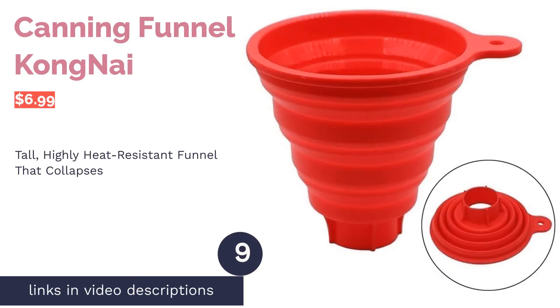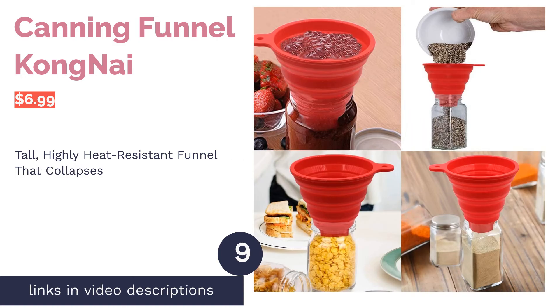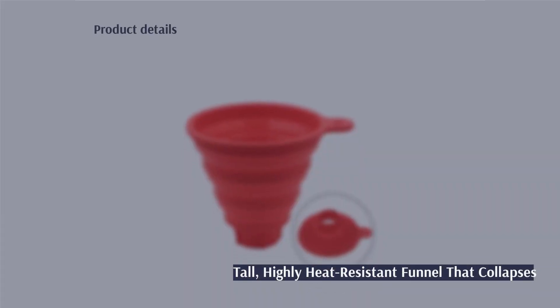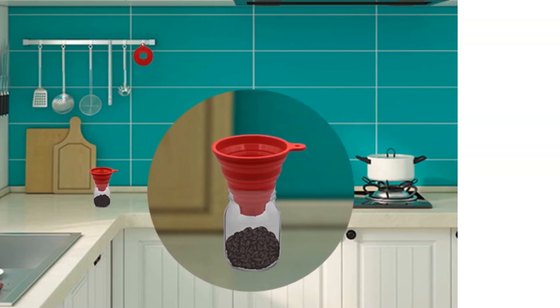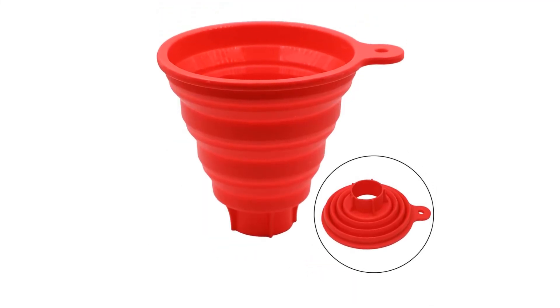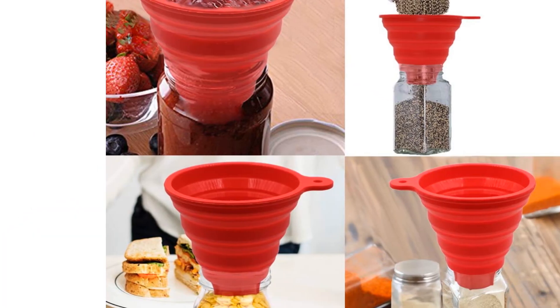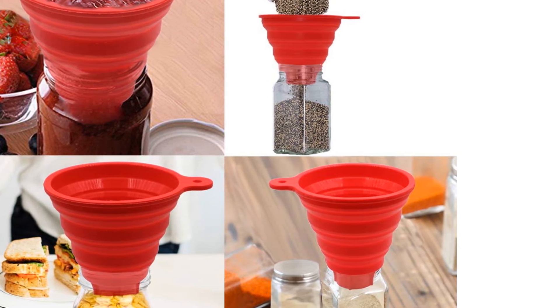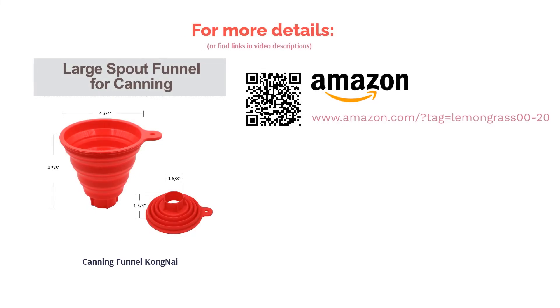The next product is the Kong Nai canning funnel. This silicone canning funnel has a flexible texture that won't break and can withstand temperatures from minus 40 to 482 degrees Fahrenheit. It's also collapsible so you can neatly fold it and tuck it away in a drawer. A few buyers comment that it collapsed too easily while filling jars, and some complain that liquids like tea collect in the folds. On the bright side, the majority love that it's easy to clean and store, and appreciate the wide mouth for transferring ingredients like coffee beans and bird seed.